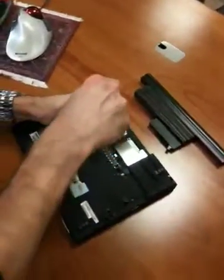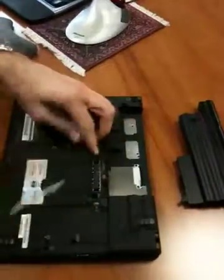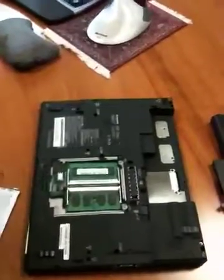Get yourself a Phillips head screwdriver. Unscrew this guy. Grab this guy — this thing should pop off. These guys may fly off, so just make sure they don't go running.